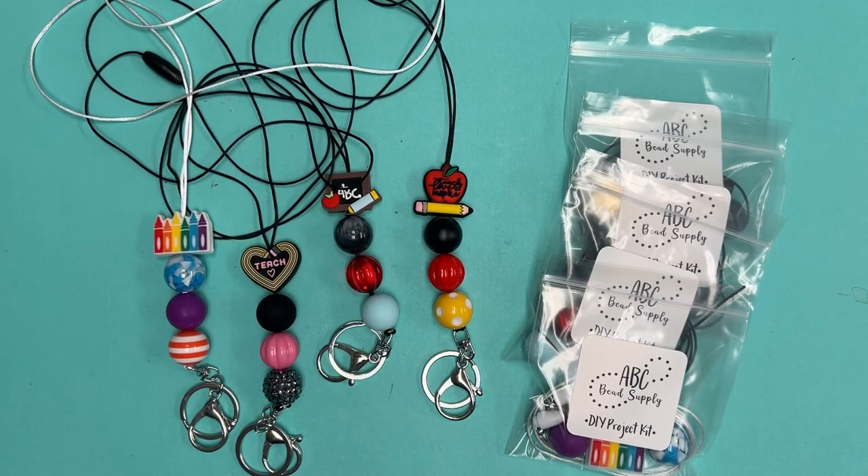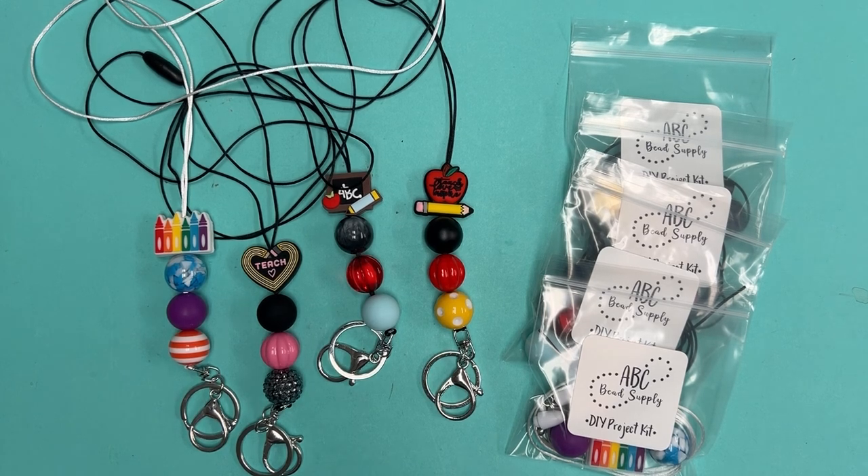Hi everybody, Allie here with ABC Bead Supply. I'm here today with a tutorial on how to make some lanyards. Time to start thinking about back to school, so today we have four teacher educator lanyards to share with you.